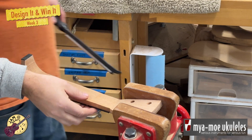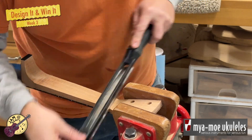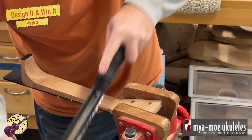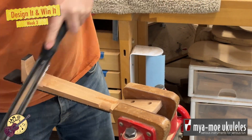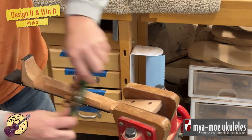Here I am carving the neck. I use a combination of rasps and a spokeshave to get the work done. And as you can see, I also do this very, very quickly.